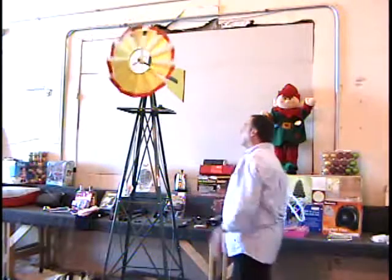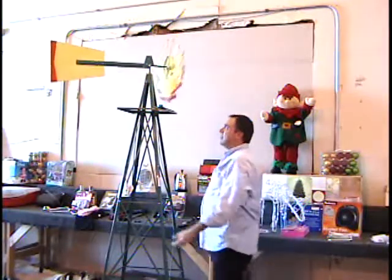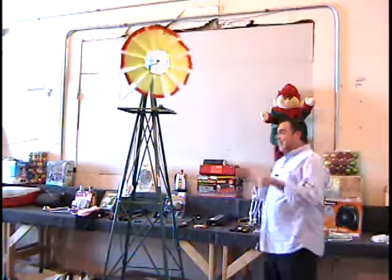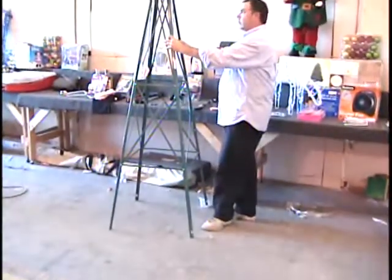Hey everybody, I got an eight-foot windmill for you. This is a multi-color windmill. You can actually test the laws of physics by spinning that around while it's spinning — that'll give you a gyroscope motion. Now you can't pump water up with this. This is a decorative windmill. It's painted in bright colors and it's all steel construction.